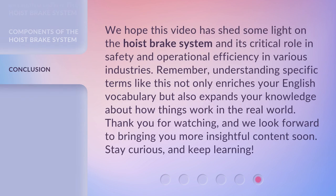We hope this video has shed some light on the hoist brake system and its critical role in safety and operational efficiency in various industries. Remember, understanding specific terms like this not only enriches your English vocabulary but also expands your knowledge about how things work in the real world. Thank you for watching, and we look forward to bringing you more insightful content soon. Stay curious, and keep learning.